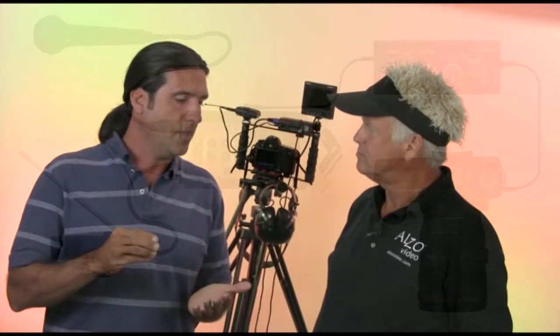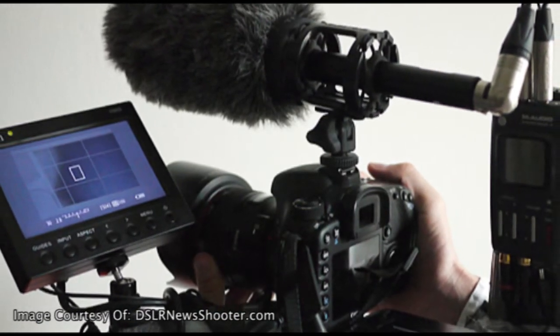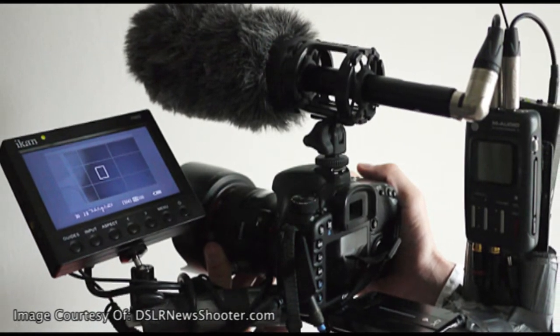It does a couple of things for me. First, it gives me the option to set levels differently on the different channels. So if somebody suddenly talks really loud, I'm going to end up with clipped audio somewhere — but I have a save point. It also gives me the opportunity to save myself in the event of a camera problem. Even though I love in-camera audio, these are DSLRs and I work almost exclusively with them. If my primary audio capture device is a DSLR and it overheats, now I would have no sound even though I had video on two other cameras.